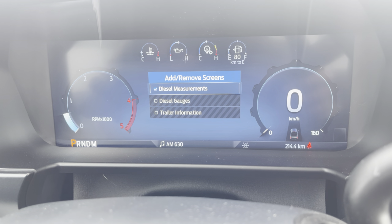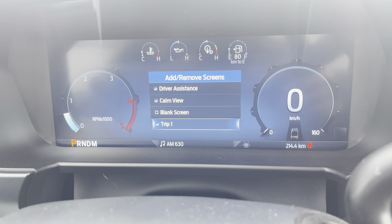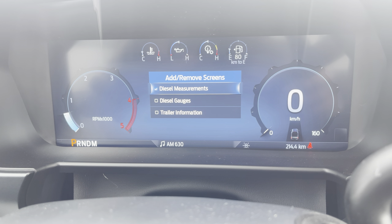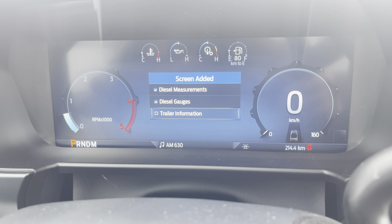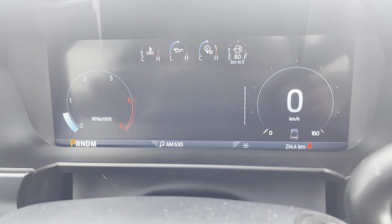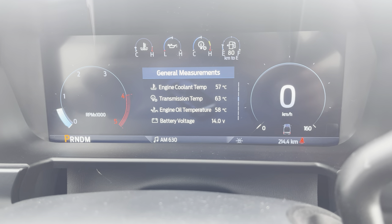Let's turn on a couple of these — diesel measurements and diesel gauges. Maximum screens is seven, so let's turn off fuel economy and trip one. We'll turn on the diesel gauges and trailer information, back out, and go down to see what that looks like. So we've got drive resistance, calm screen, and tire pressure.